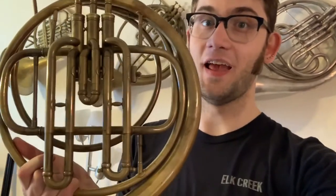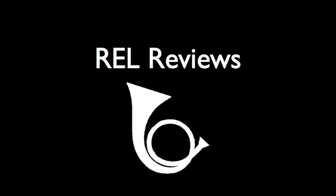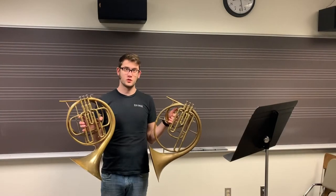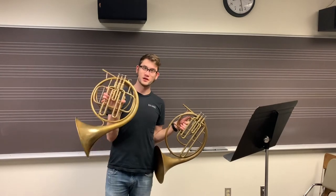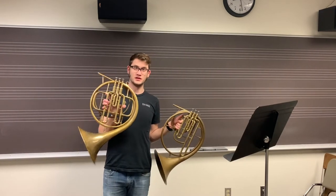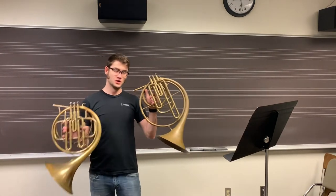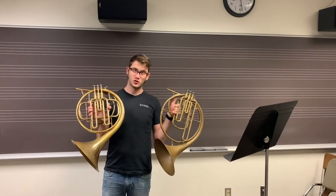Hey, I'm Rob. We're going to check out this ascending valve horn and this descending horn. I've got some super cool horns this week. I have an ascending piston horn from the 19th century and I have a descending piston horn from the 19th century, both of French origin.